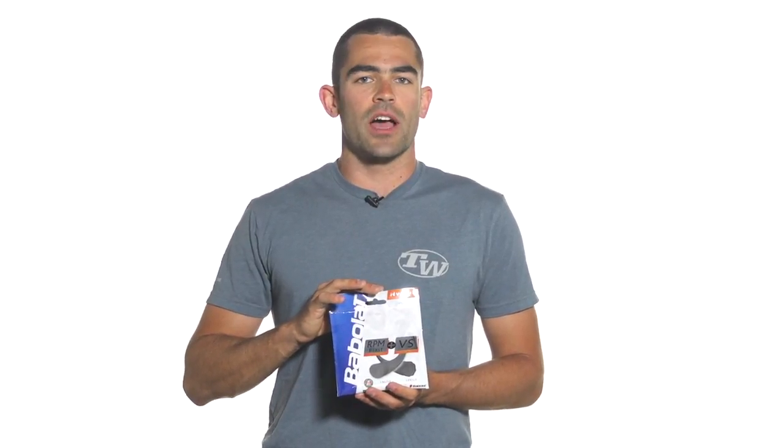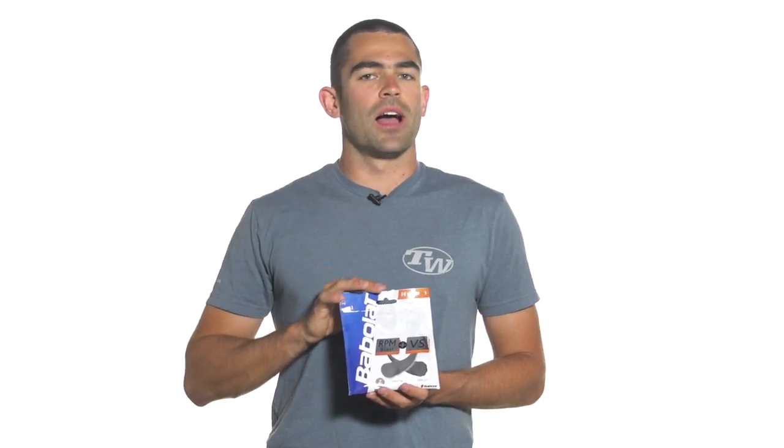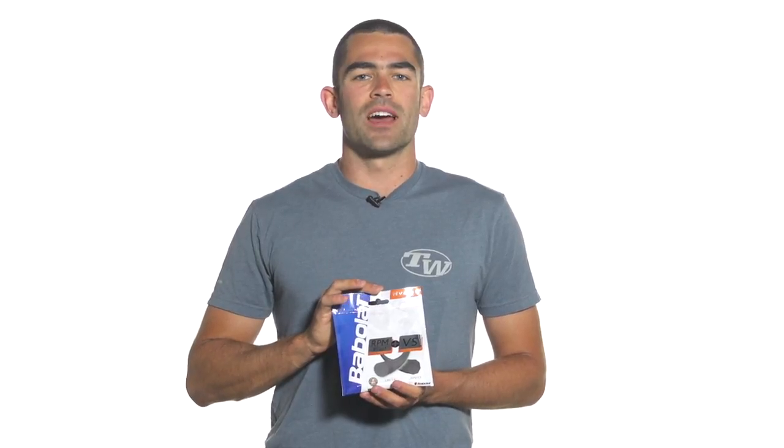You're also going to get a half set of Babolat's VS Natural Gut — exceptional playability, one of the best-selling, best-performing natural gut strings on the market. When it comes to a pre-packaged hybrid, this is top-of-the-line playability. It's not going to get much better than this. Again, this is the Babolat RPM Blast and VS Gut Hybrid.